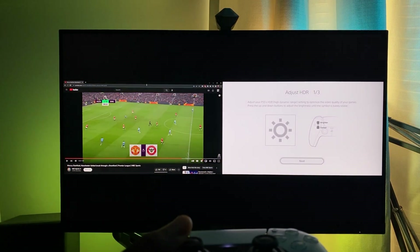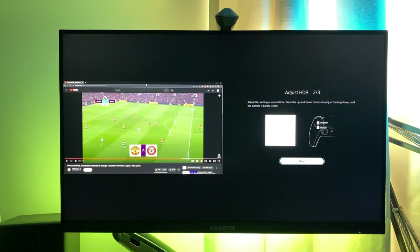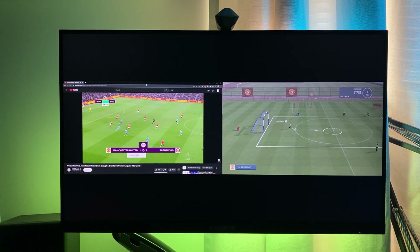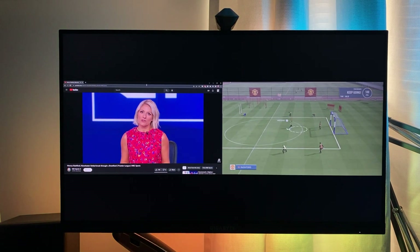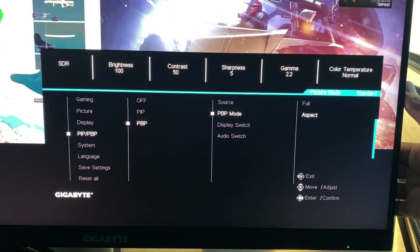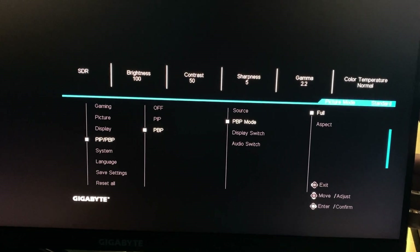Here's the picture-by-picture mode — side-by-side, it's like two 13-inch diagonal screens next to each other. Think of two 13-inch laptops next to each other. It works really well, I actually really like this one. Here are the settings for the PBP mode — it's not much to it. I wish they had more settings for this, but it works well.